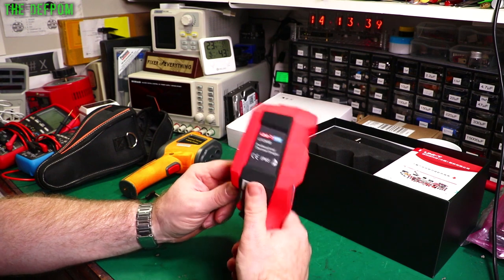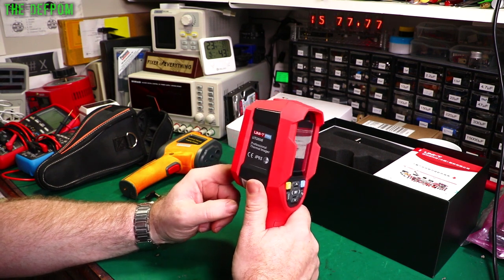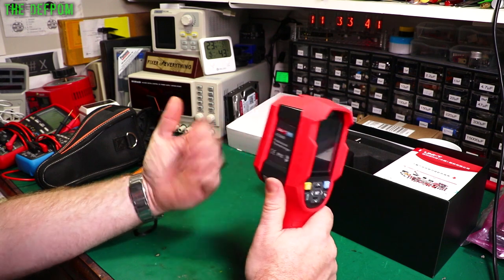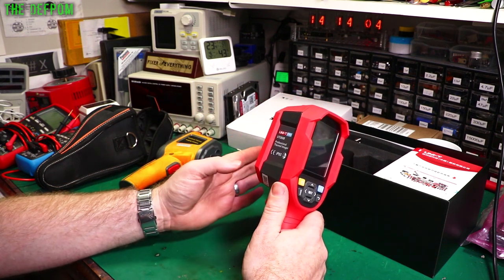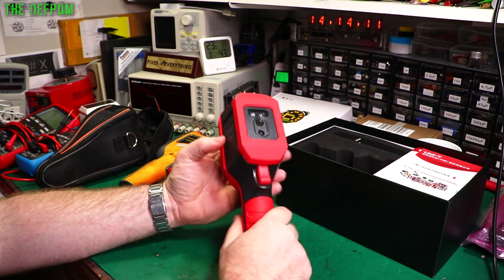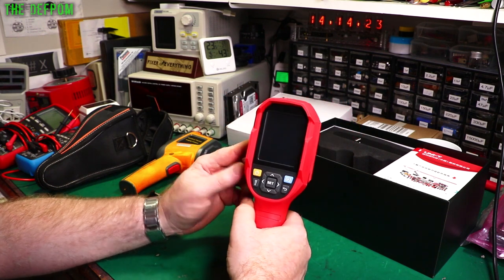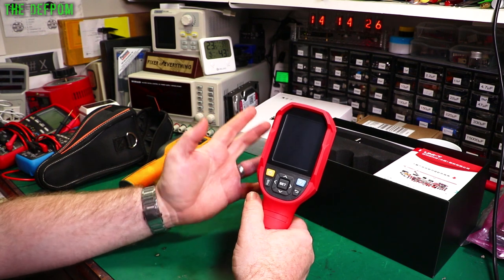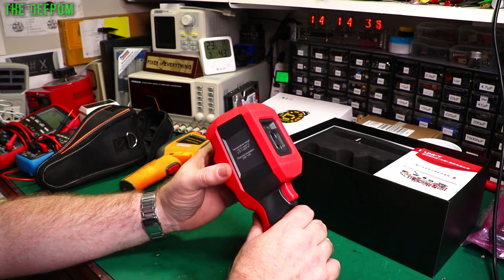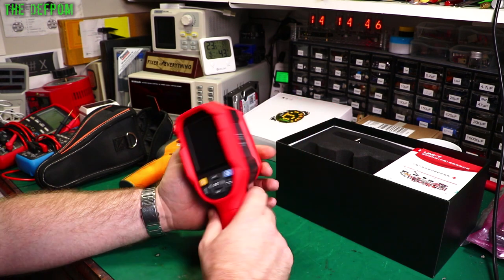If you're looking for a thermal camera for electronics work, for the price this is brilliant. I think it's about $400 US now — it started around $320 and went up from there, but it's under $400. For the resolution and quality it feels rugged, solid, and heavy. It doesn't feel cheap at all. It's a good Unity device; I've also got a Unity clamp meter that's been excellent. They're quite known for being good meters.